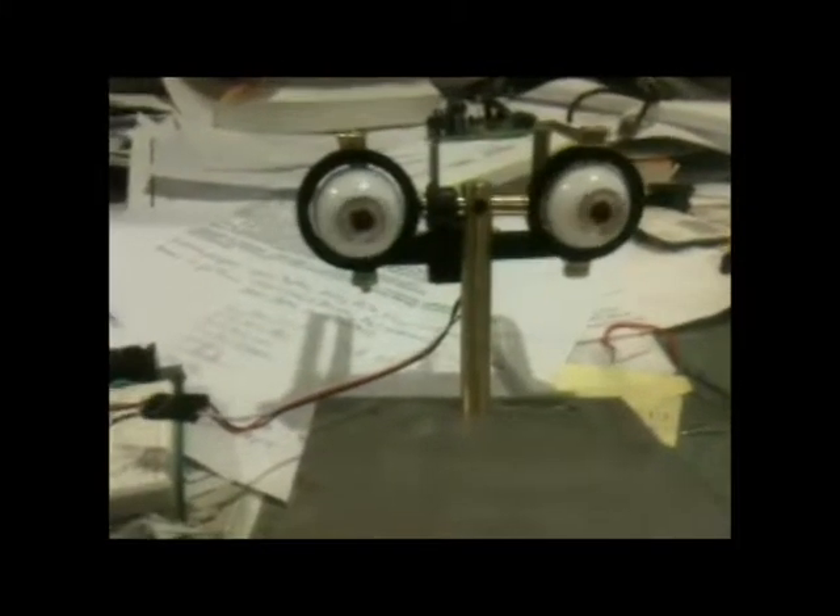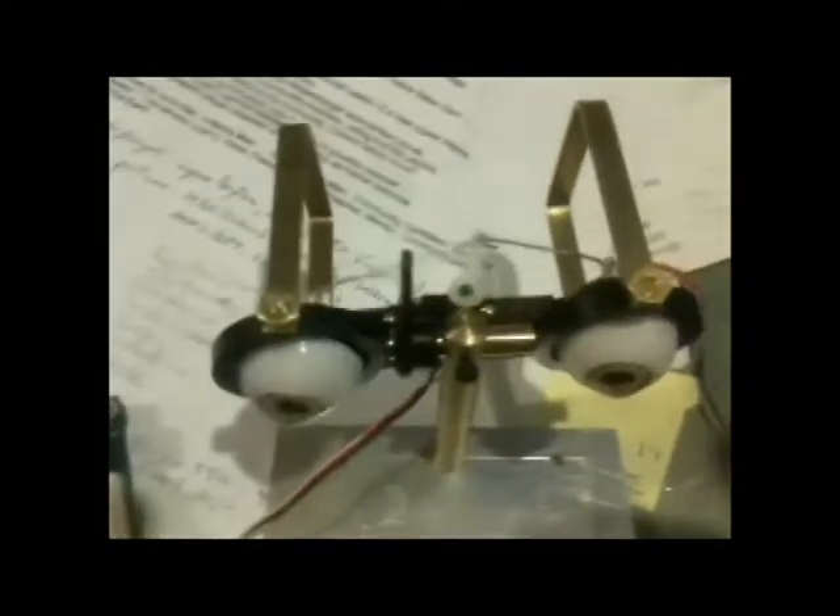This is the eyeball mechanism version 3. The only part hooked up right now is just the left to right motion. What you can see is operated by the servo, being controlled by a Basic Stamp over here on the breadboard.